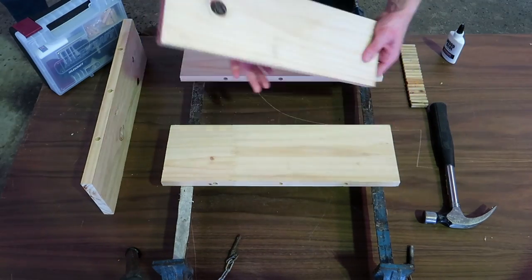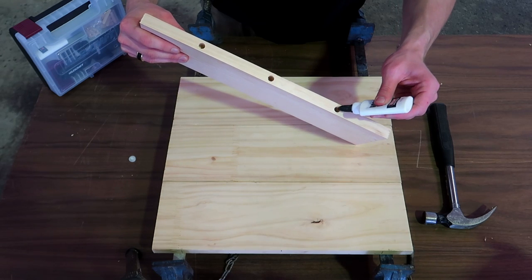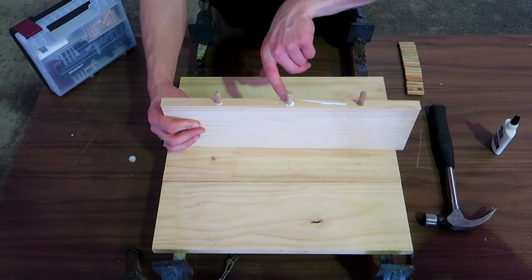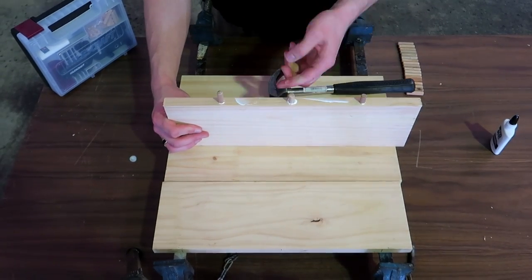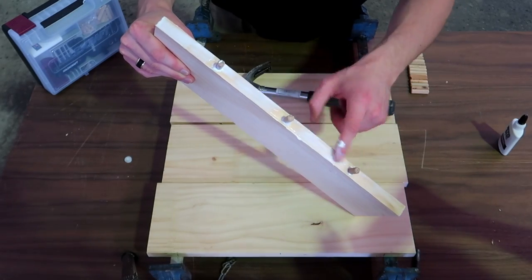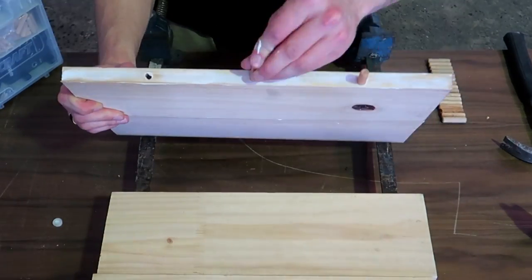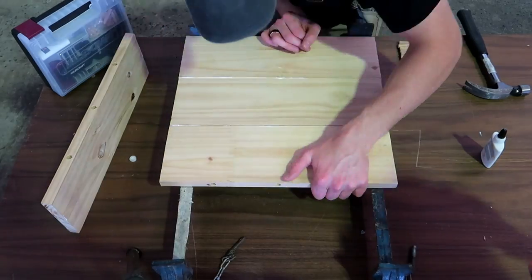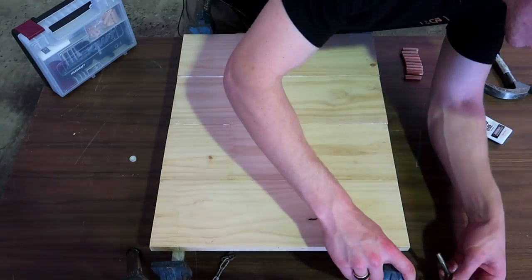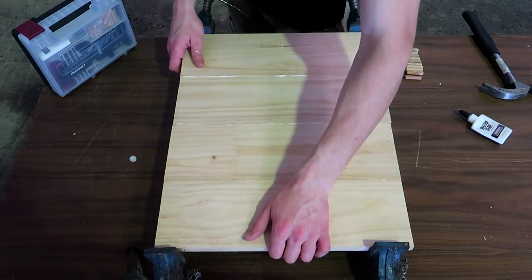I'm placing each plank onto the clamps getting ready to glue them together. I'm carefully filling the holes with glue, inserting the dowels in place, then spreading glue along the sides. With the four planks prepped and glued, it's time to bring them together, sandwiching them tightly with the clamps to create a sturdy and seamless laminate.